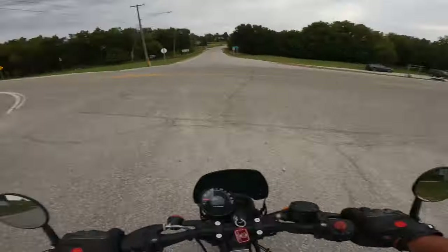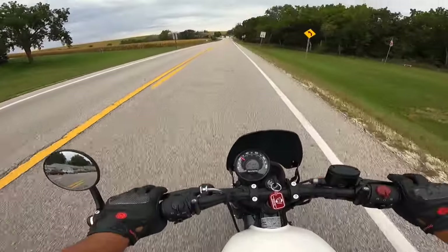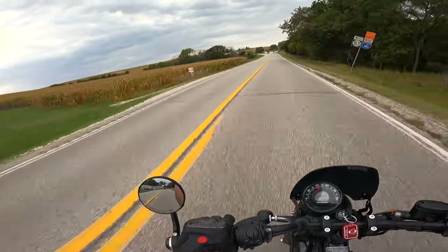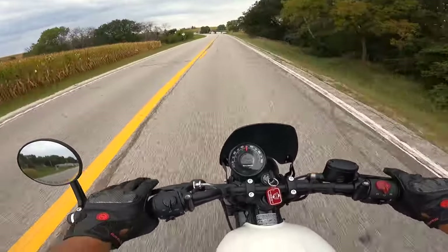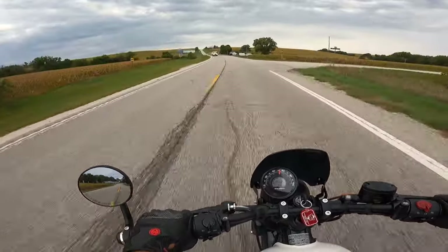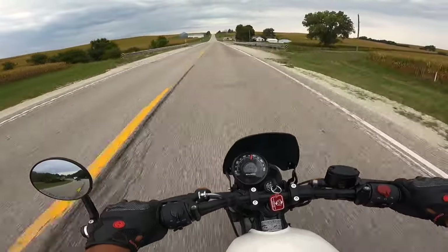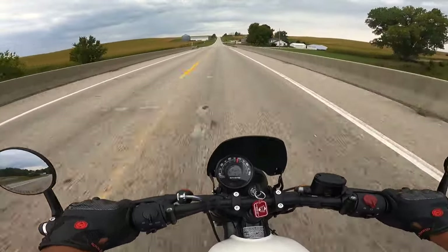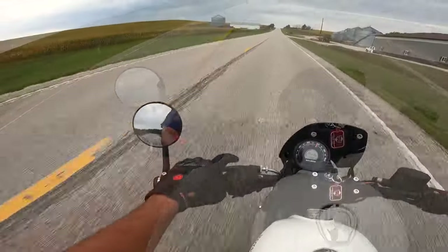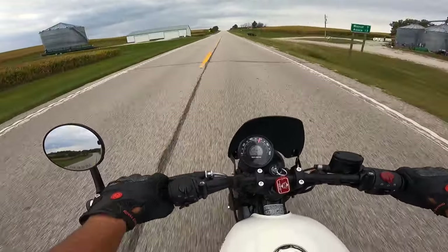This is the part of the ride where we usually say let's make some noise — let's do that. Beautiful. I love that analog speedometer. In the little center section there's the LCD screen. That has a fuel meter, fuel gauge, a gear indicator, a clock, and of course the odometer. Plus, using this button over here, you can put trip A or trip B. Very nice.